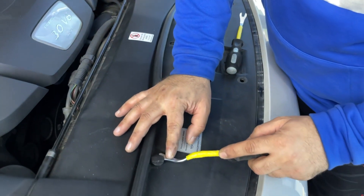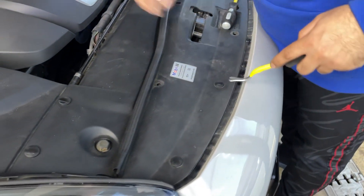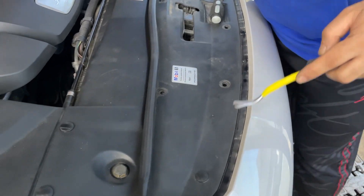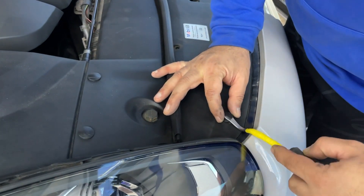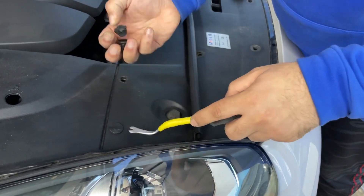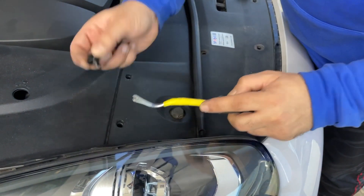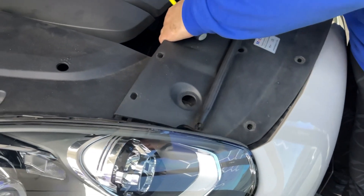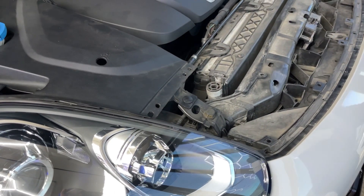For the push pins, first you have to release the center, then the pin is going to come out. That's for the front one.